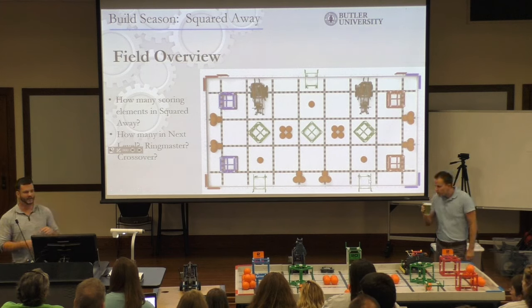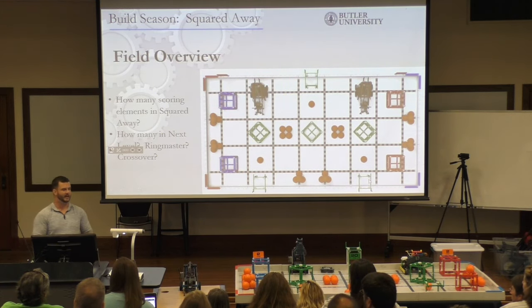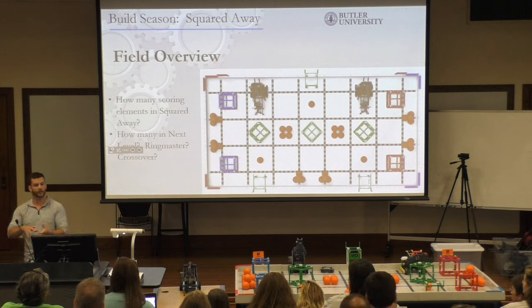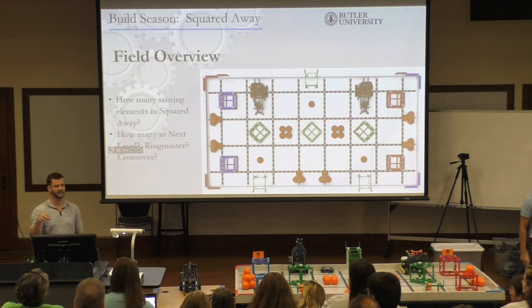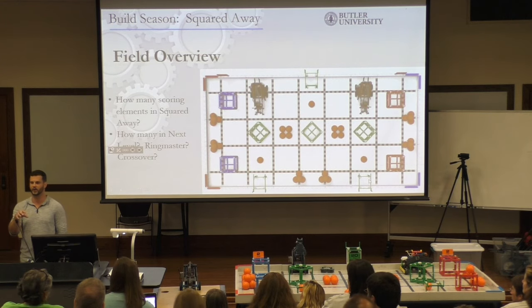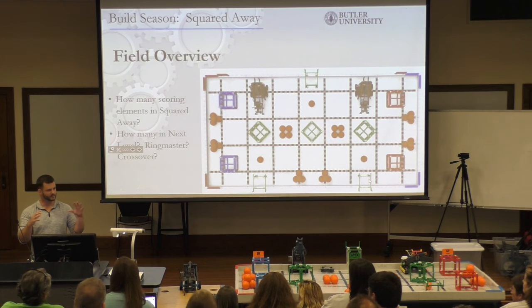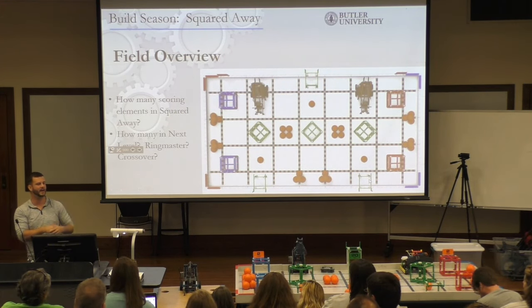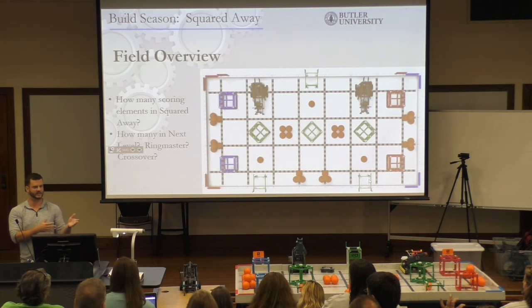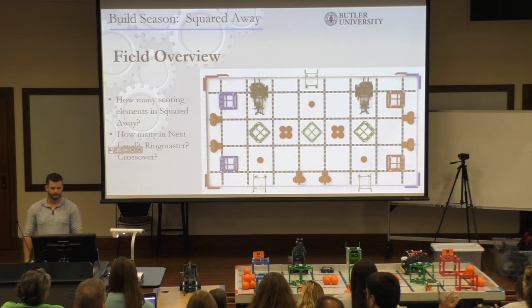I think they did that on purpose, because last year — especially with the Chinese teams — the biggest beef was that with only one scoring element, you could only carry or lift one at a time. It was more driven toward having good drivers as opposed to really cool designs. You didn't have to have an amazing design last year to be really good. This year, it kind of caters to both. If you want to focus on a really cool design with conveyor belts that suck up all the orange balls, you can do that. But maybe your strength is in your driving. The cubes are pretty easy to manipulate and move around as well.